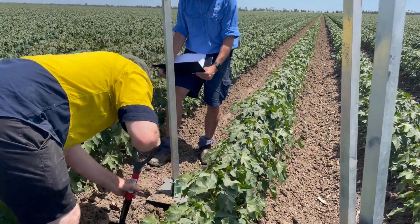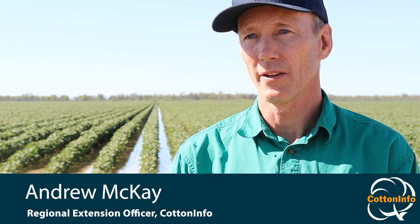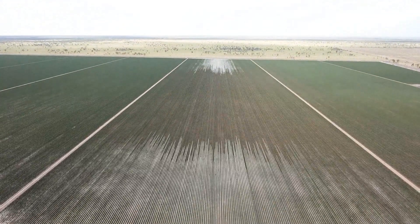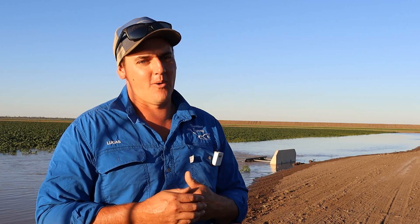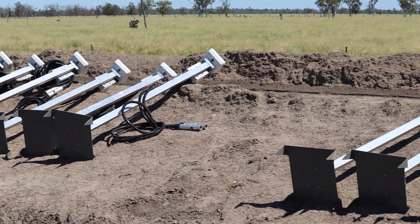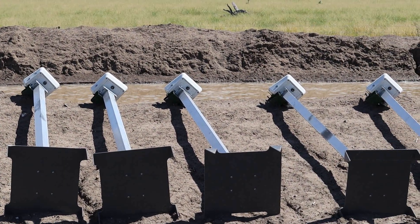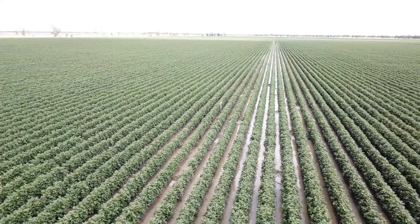We're looking at measuring the water usage in a tailwater backup system. Water usage in siphon systems has been evaluated on numerous occasions, but it hasn't been done extensively in these bankless systems as they are now. This is a great time to prove it and get real figures. You've got moisture probes through the paddock and we're pretty sure we're not over-watering, because it would show up in yields.